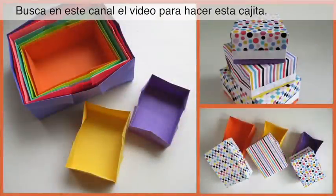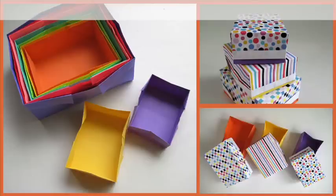Look on this channel for instructions on how to make these bags. Thank you. This is Leila Torres of OrigamiSpirit.com.